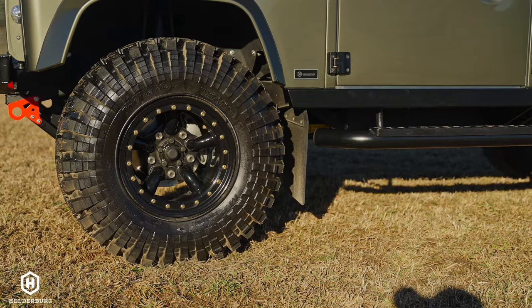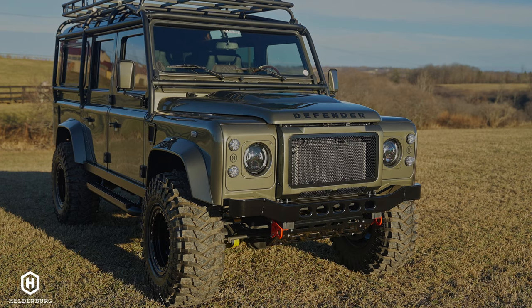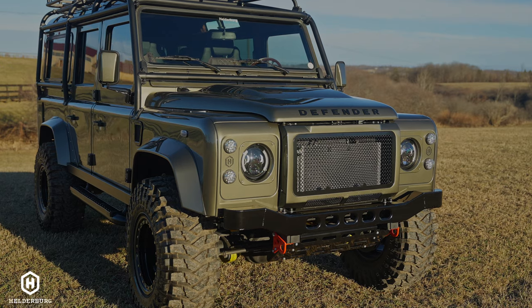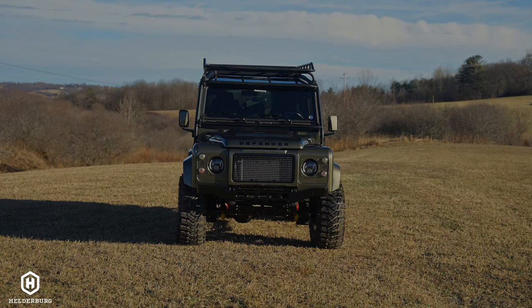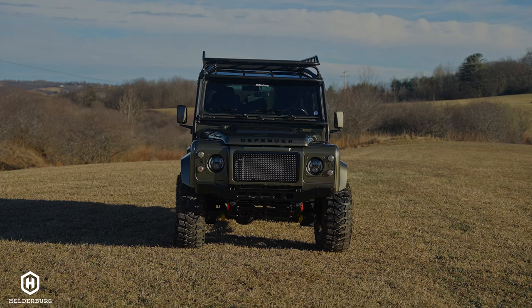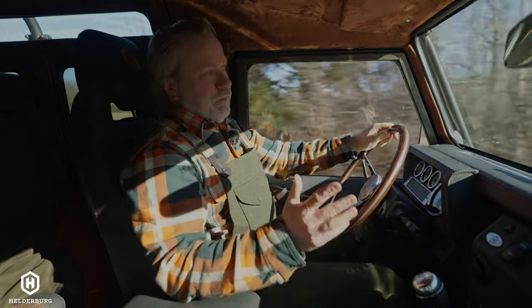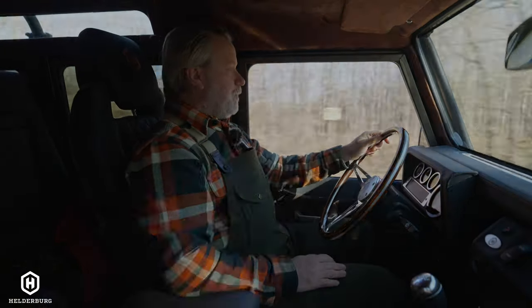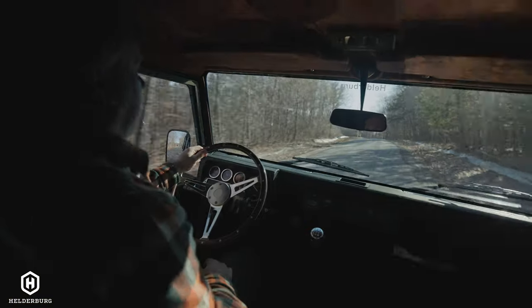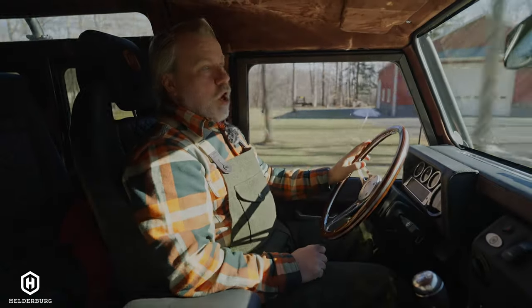The tires poke out past the flares a little bit. This is a look that the vast majority of people really love — the rugged look. Defenders are beautiful any way they come, but this style really speaks to me, and that's why you see a lot of Helderberg builds that look like this. The Defender is all aluminum — fenders, hood, the entire body.